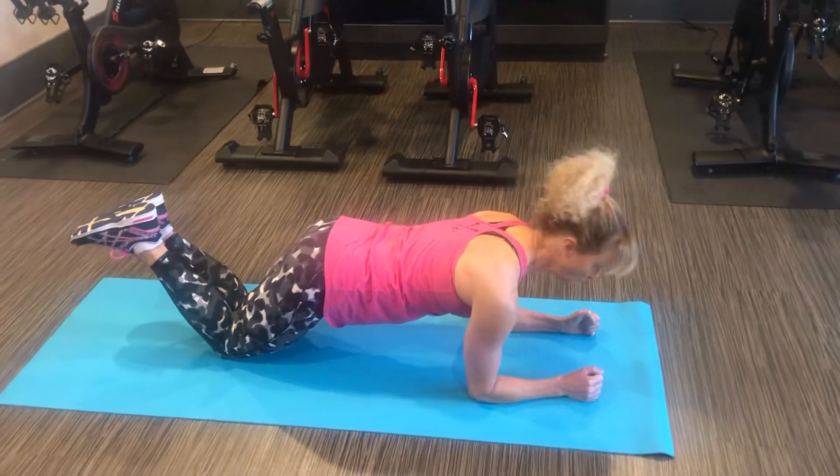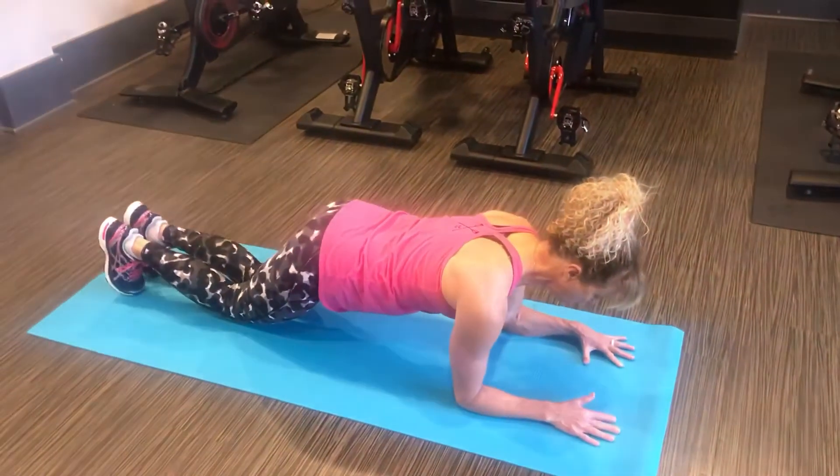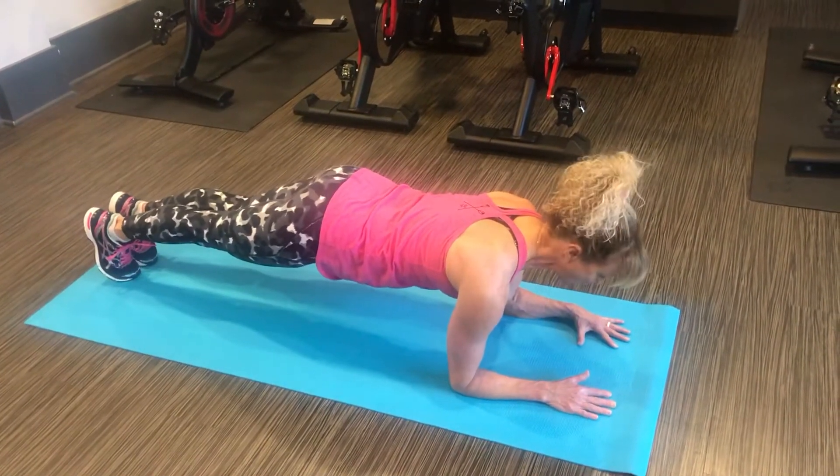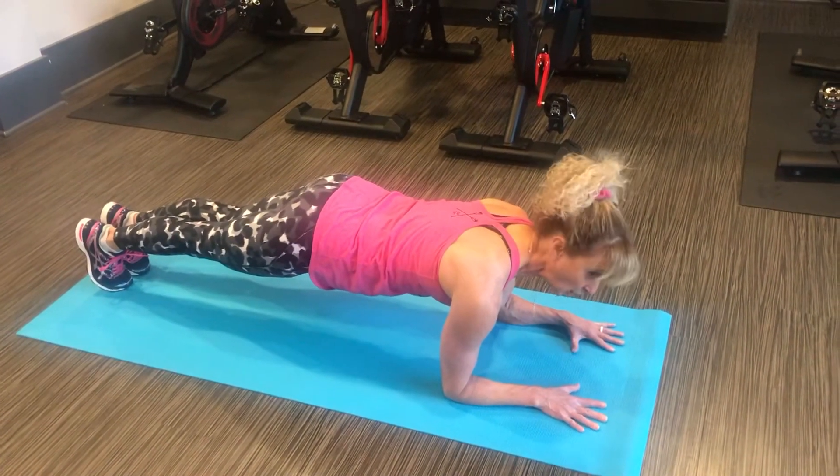When you can do this easily, you can come to your toes. Some of my clients know I call this the hover. Your back is straight, stomach in tight, and hold.